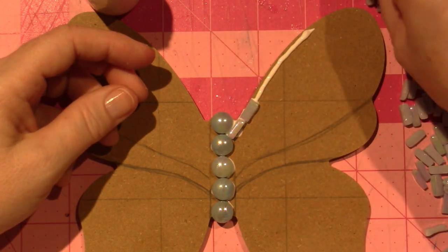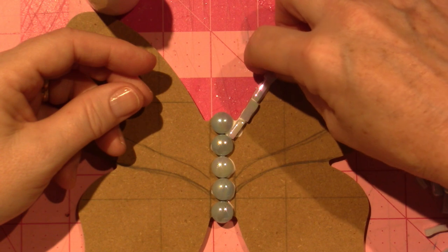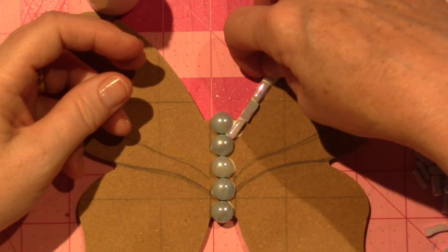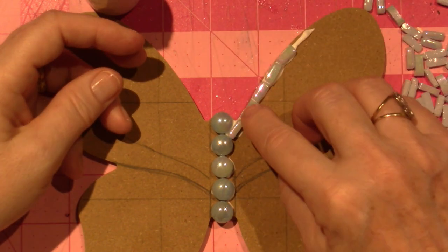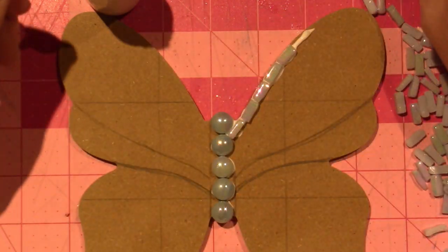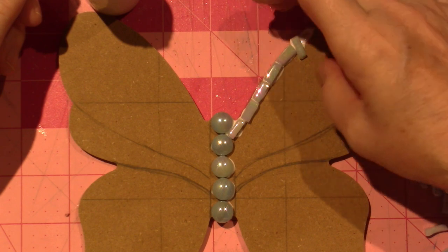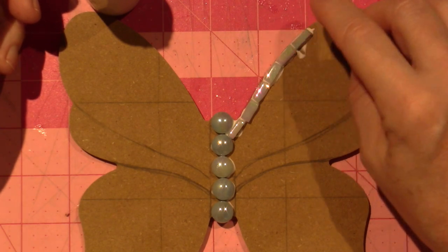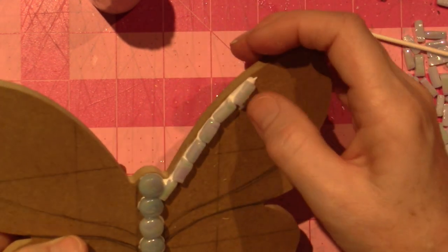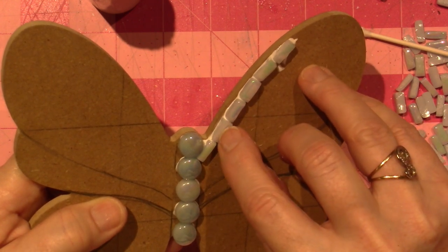I'm just going to butt it up against the edge and create an outline. They're not going to be exactly the same width, but I'm okay with that — I'll try to keep them close. Some of them have a smooth edge depending on where they were cut from on the tile. So I'm mixing it up — I just make sure that the shiny side faces up. I pick it up and make sure it's butted up against the edge.